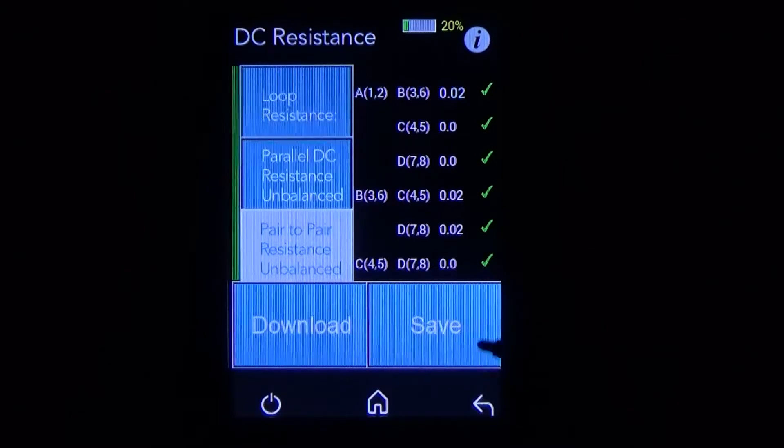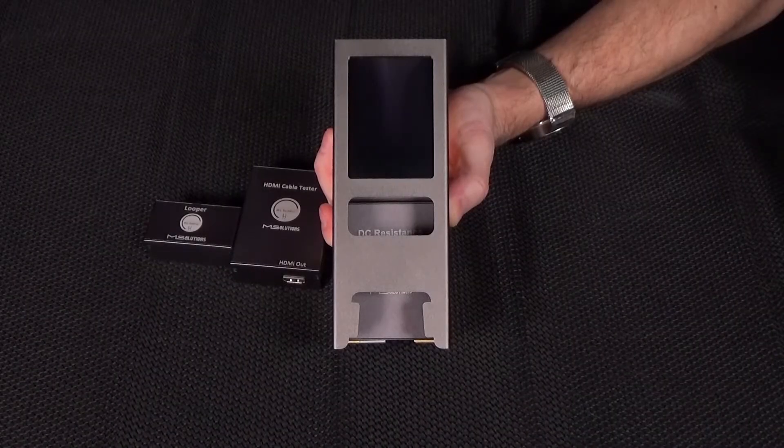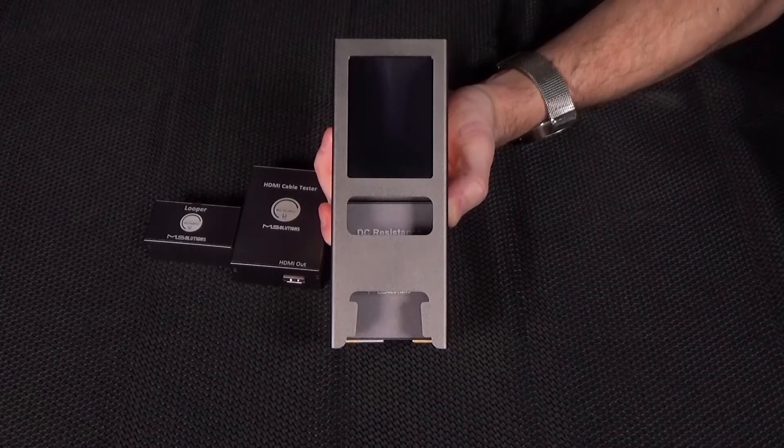If I want to, I can save this information, download it to a thumb drive, and give that PDF file to my client showing them that the cable passes all the tests. Now that the HDBaseT cable is tested, let's go ahead and test the HDMI cables in the system. For this demonstration, we're just going to test two HDMI cables — one going from the source into the matrix switch, and one coming out of the receiver into the television.